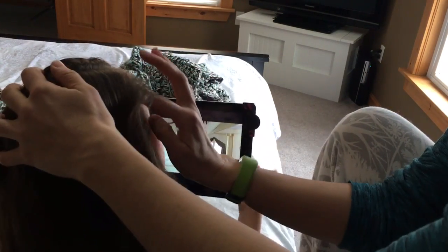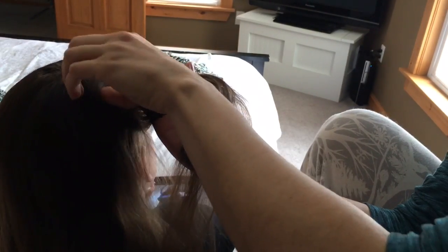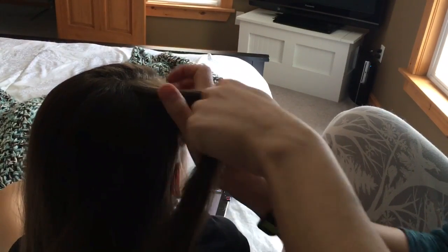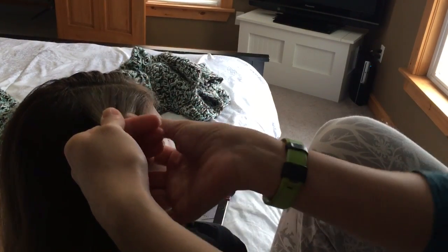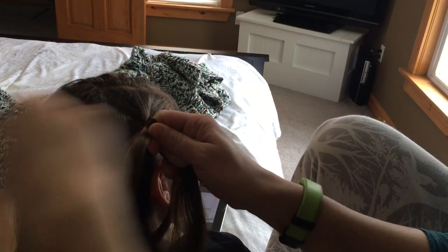Hoping you can see this — just do a French to start with, only on the outside hair. Turn your head this way so you can see.